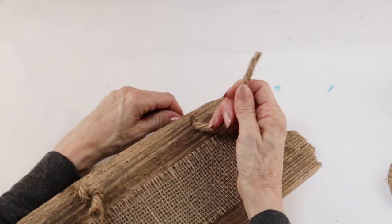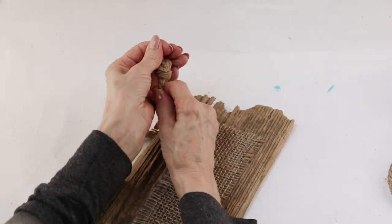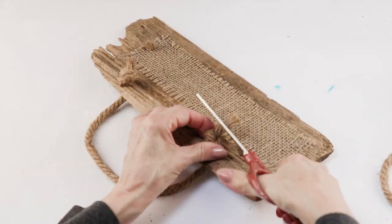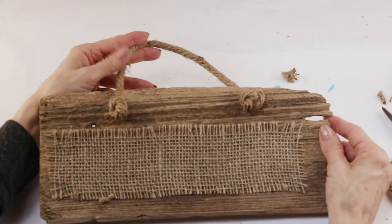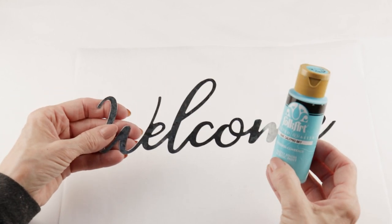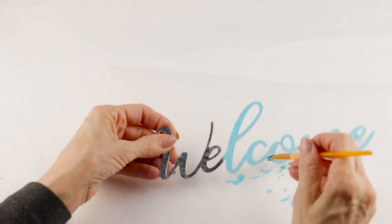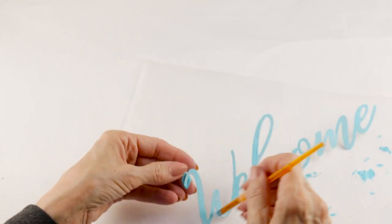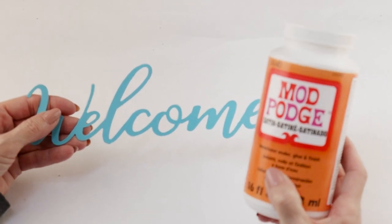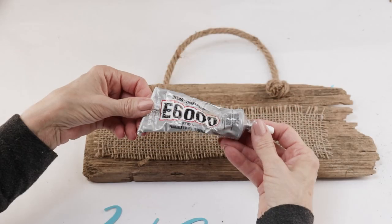After my first side was attached I followed the exact same instructions for my second. This sign was so easy to make, and if you don't have any driftwood you could always just use a regular piece of wood. For the word 'welcome' I'm using one of the tin welcome signs from the Dollar Tree, giving it two coats of Calypso Sky acrylic paint. Since the metal can chip or scratch, after the two coats have dried completely I like to give it a coat of Mod Podge — that pretty much prevents that from happening.